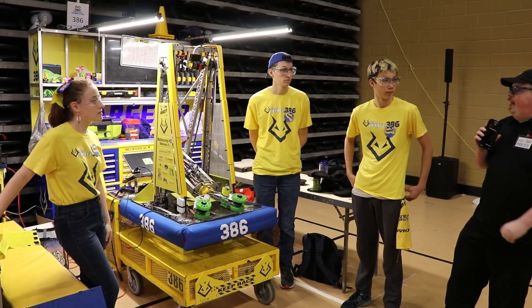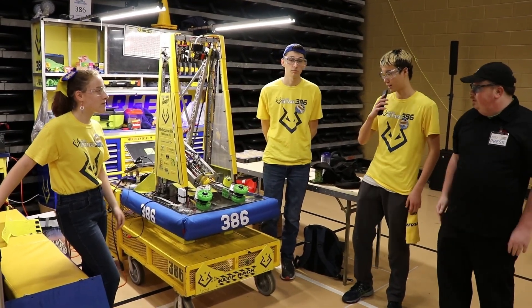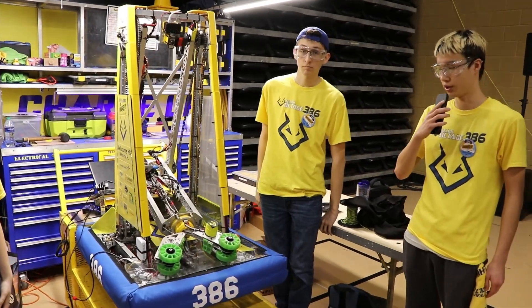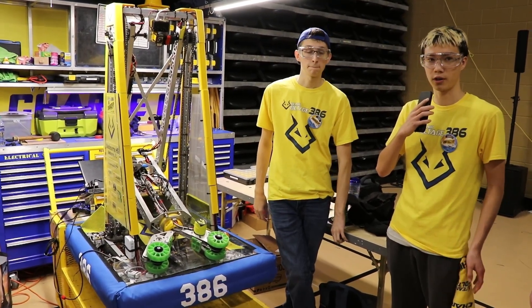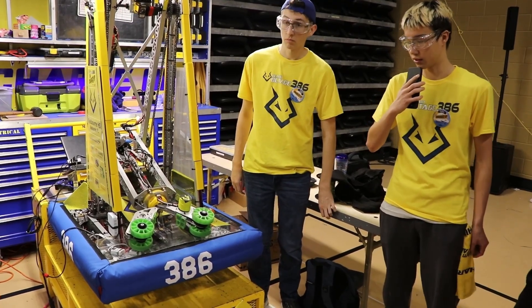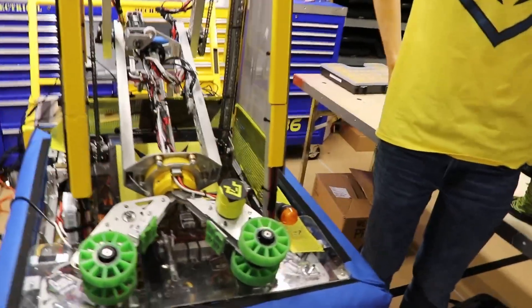Alright, starting us off — Gabe, you're going to be going over your drivetrain, right? For our drivetrain we use SDS Mark IV inverted and we just do a field-oriented swerve. On our driver controller we have a trigger to go into robot-oriented mode to drive off the camera, and we also have a button to offset our center of rotation for the swerve to the right to the front bumper in order to swerve around defending robots.